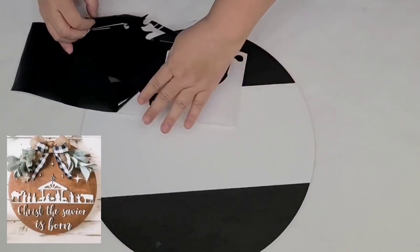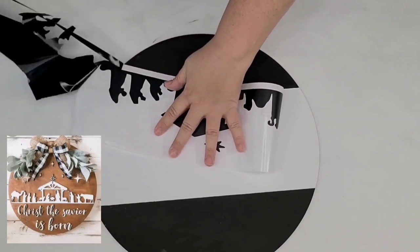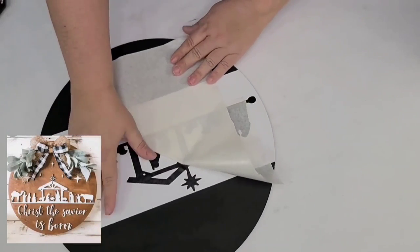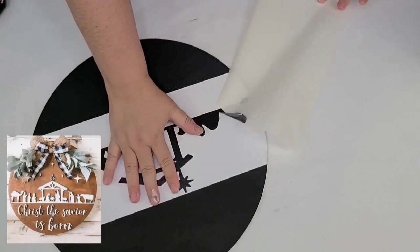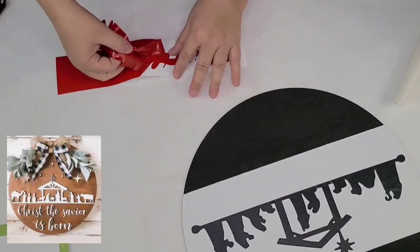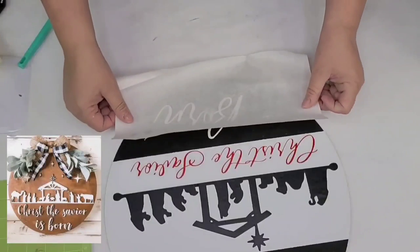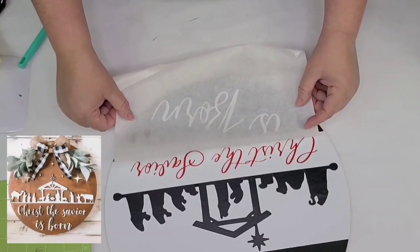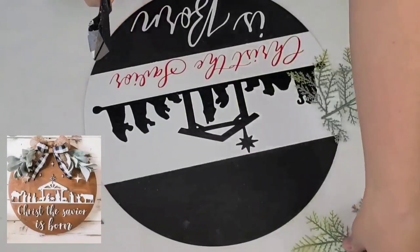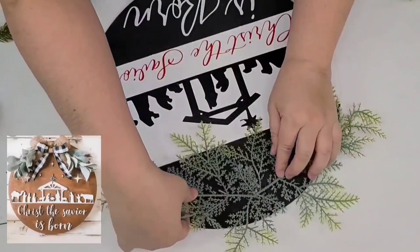I used my Cricut once again and cut out a nativity scene as well as the phrase 'Christ the Savior is born.' I added a combination of red and white. Once I had everything set, I placed it right in the center — it turned out so adorable. I added the red letters underneath the nativity scene and the white letters on the black bottom portion. Then it's time to add some greenery picks from Amazon — I'm just going to hot glue them to the top, some bigger ones and then some darker smaller ones right on top.